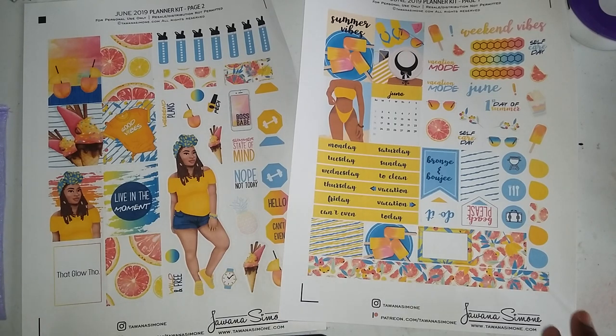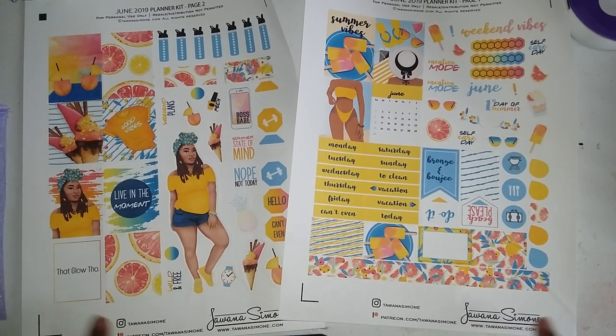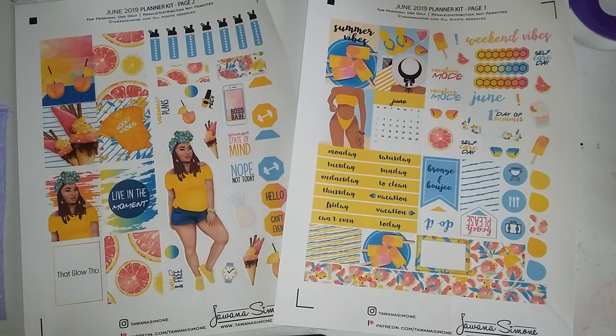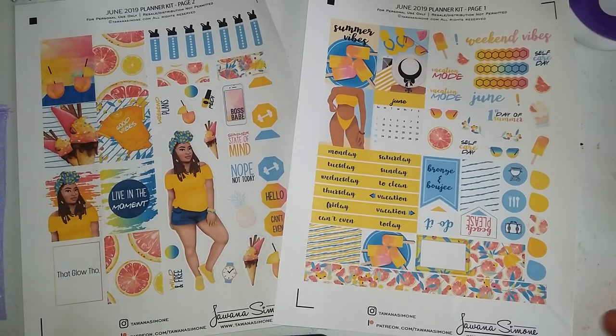I decided since the month of June is my birthday and it's all purple, I'll use this for August since we're almost at the end of summer, but we're still in summertime. Everybody's going back to school, et cetera. So I decided to get my beach on with this spread.